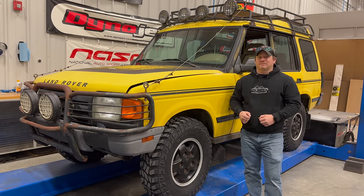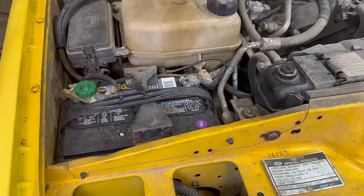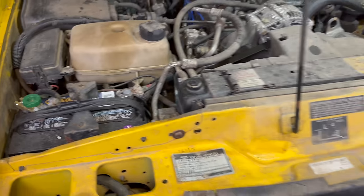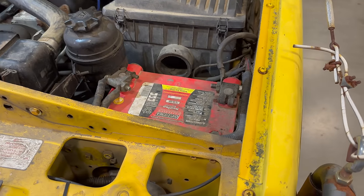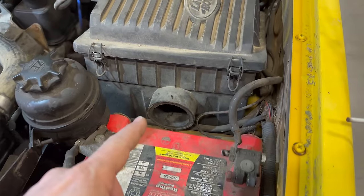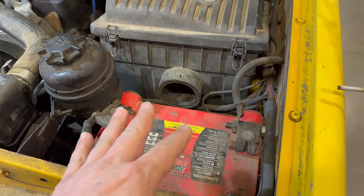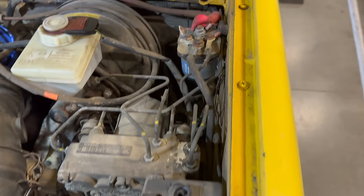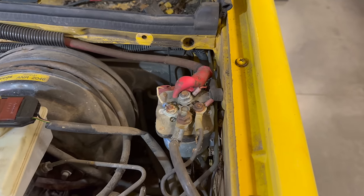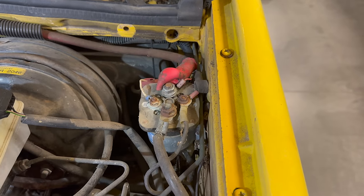Here's what we have going on under the bonnet. The original battery sits over here, and if we continue on to the other side of the Land Rover we have another battery right here. The end of the air cleaner box has been cut off so that a battery could fit in right here, and if we follow these cables back there's a solenoid right here that activates the second battery.